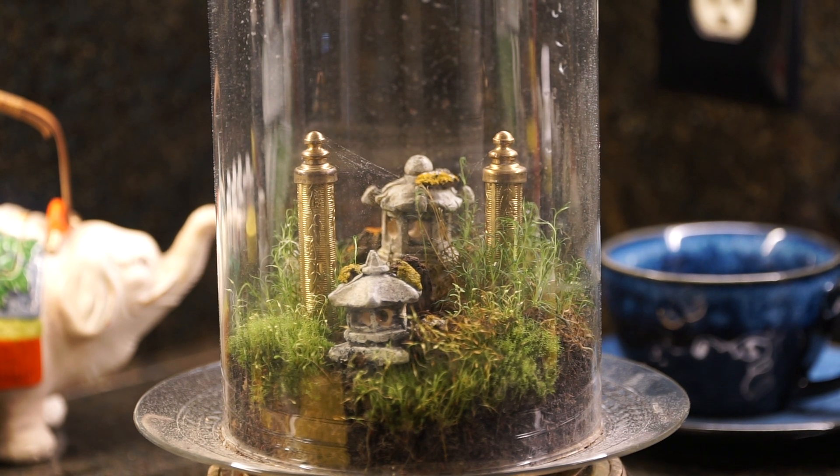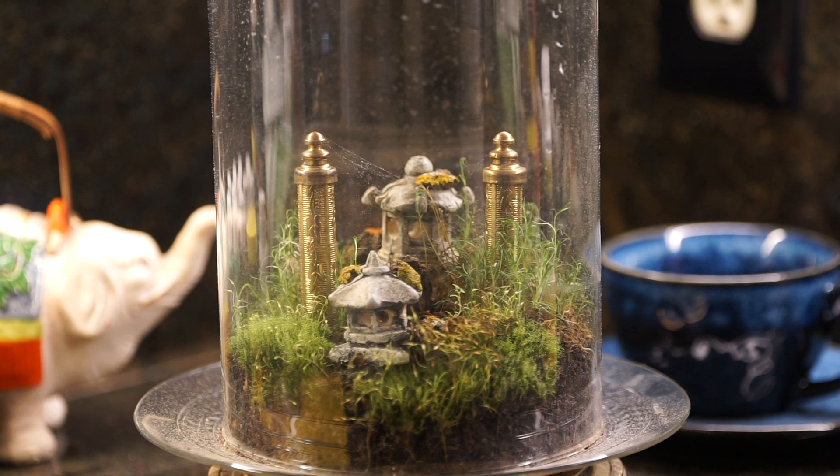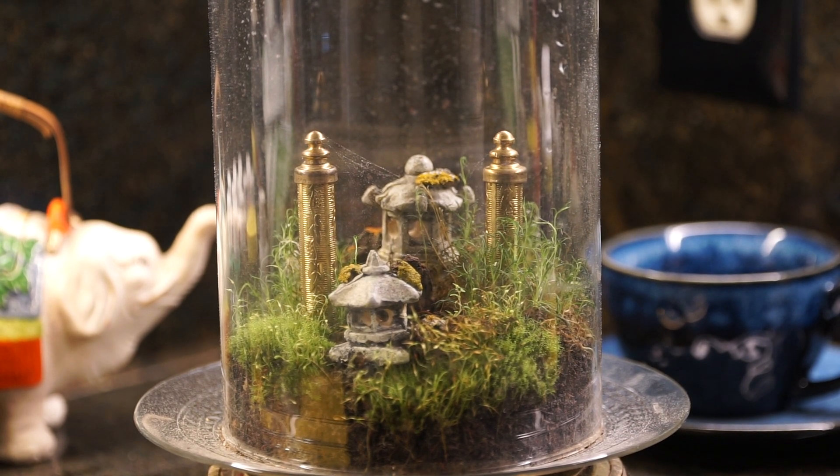So much for a tiny garden inside an anniversary clock dome. As you can see, I put a glass plate on top of the brass bottom and put some silicone to hold it in place. It gives it a touch of class and a perfect surface for the dome to seal on.